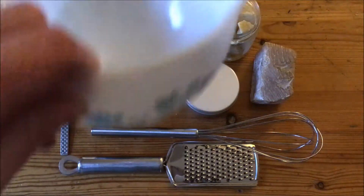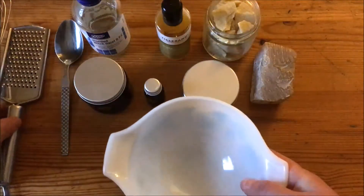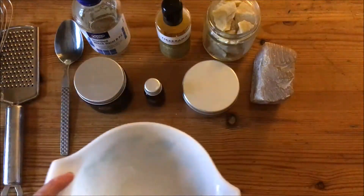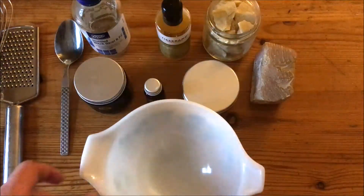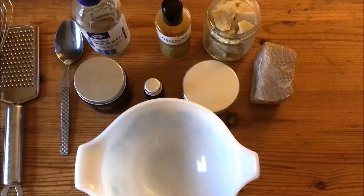First thing I'm going to do is melt the hard ingredients. If you were going to use a double boiler, you'd put them in there. If you only have a stove, you could put them into a stainless steel pan and gently heat them. I've got the wood burner on today so I'm just going to put a Pyrex dish on top — somewhere not too hot — just until it's melted.